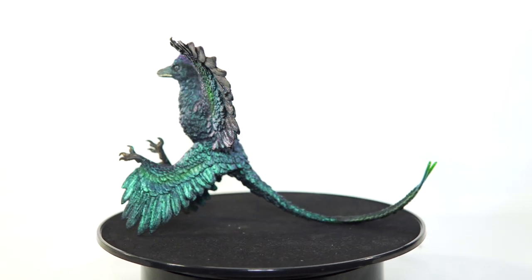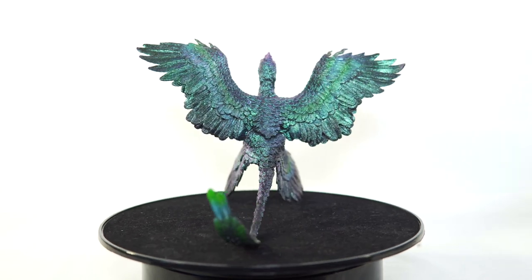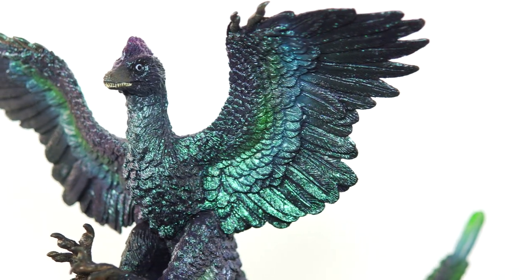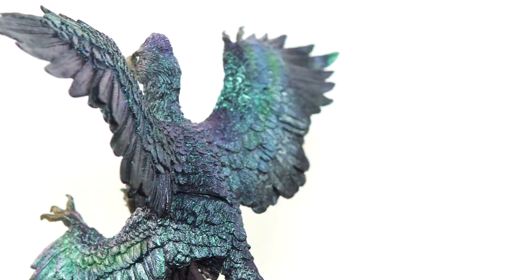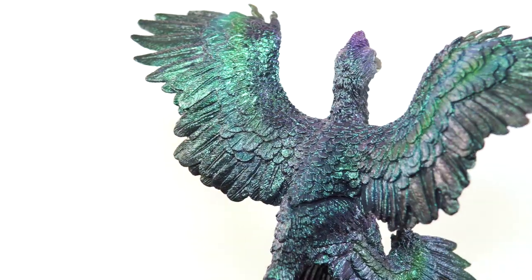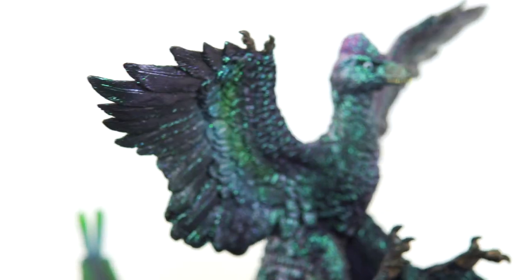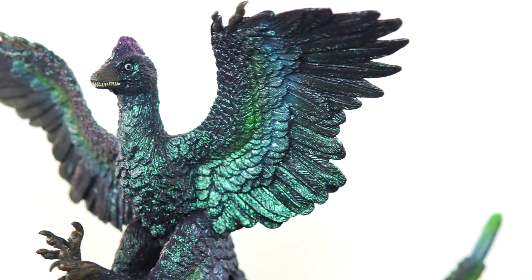I love the iridescent color on this thing. Microraptor isn't really a species I felt all that inclined to get from PNSO, but the guy was letting go of this stuff for such a low price that I thought, why not complete the PNSO lineup? I think this was actually one of the first figures they revealed back in the day, so it's nice to finally have it. I gotta say I really like it in person — those colors just look fantastic. This is definitely an exciting addition.